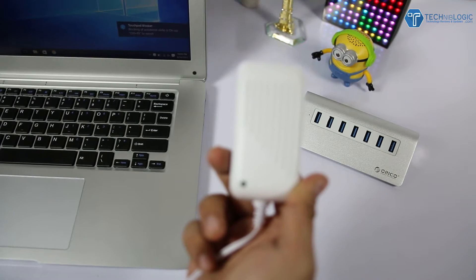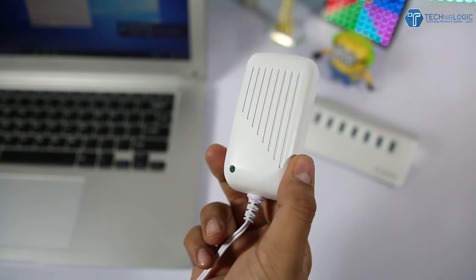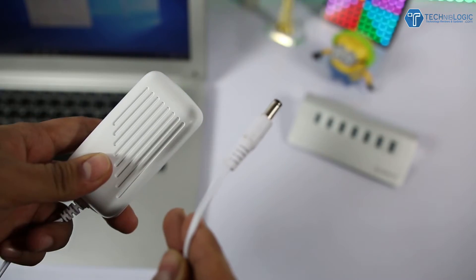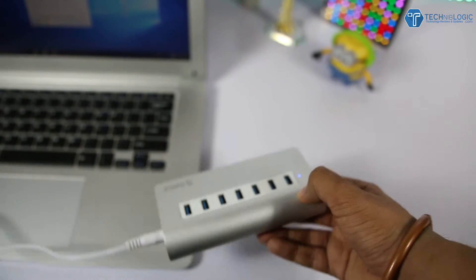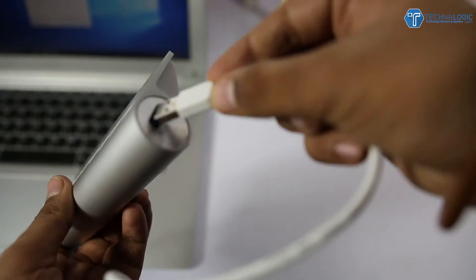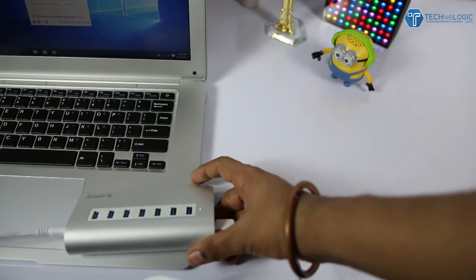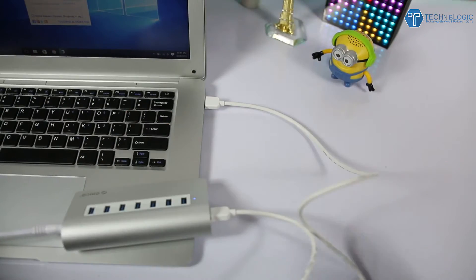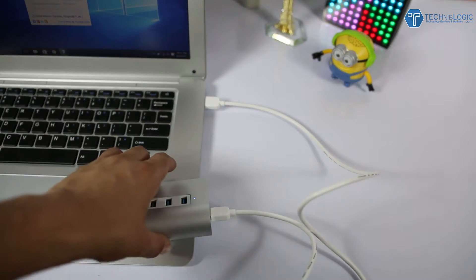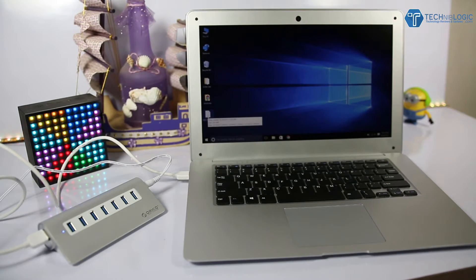Let's connect it to my laptop, the Jumper EZ Book 2. First, plug the adapter in and connect its output into the USB hub. Then plug the USB-to-USB cable into the hub as well — you'll see the blue LED on the hub light up. Finally, connect the other end of the USB cable to your laptop and you're ready to go.